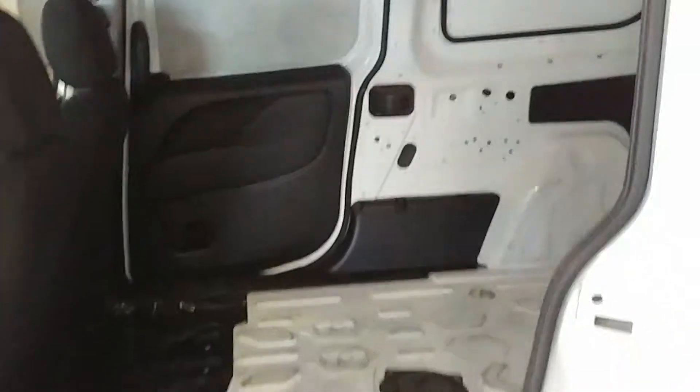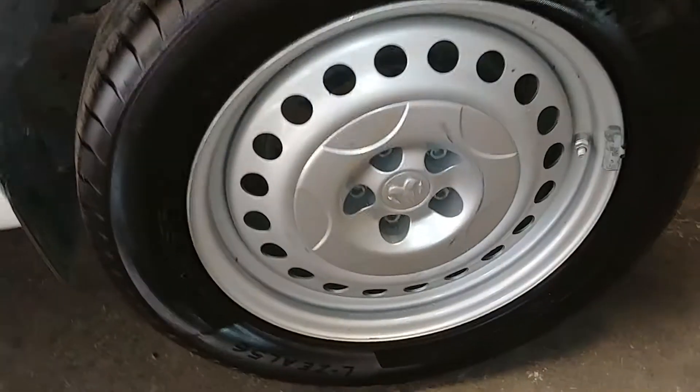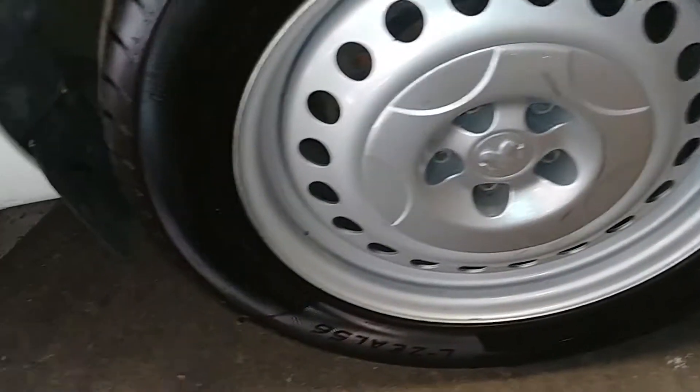Here's your side cargo area - what that looks like, pretty nice. Here's your rear driver's steel wheel. The tire tread right here is under 7/32nds, above 4/32nds.